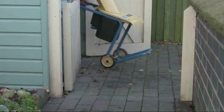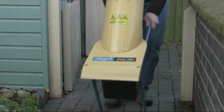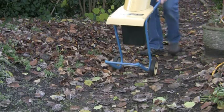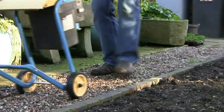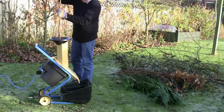The strong metal frame, with its large integral wheels, makes the Biostar 2000 totally portable, no matter what the surface you have to wheel it over. This allows you to take the machine to where it's most convenient to work in the garden.